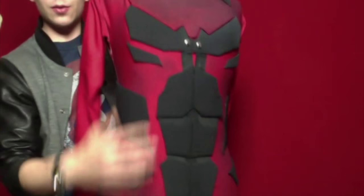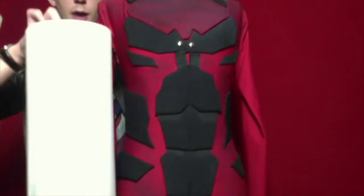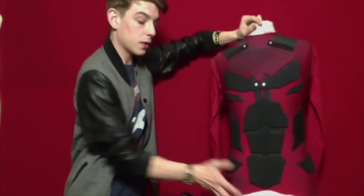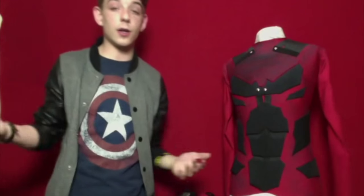This is just black cotton stiffener wrapped in material. Always fold your stuff in half, draw out your design, then cut it out, and you'll end up with two symmetrical pieces.